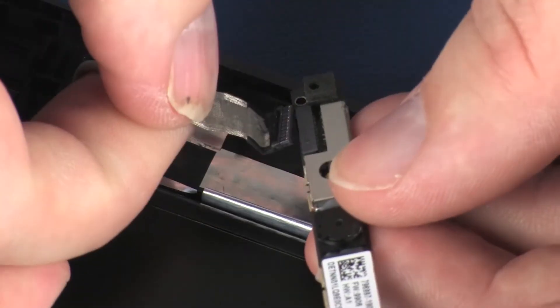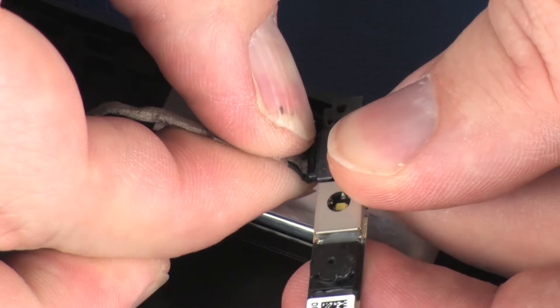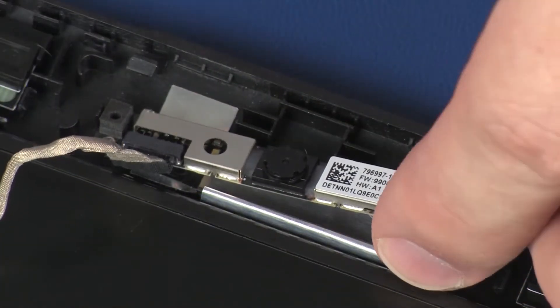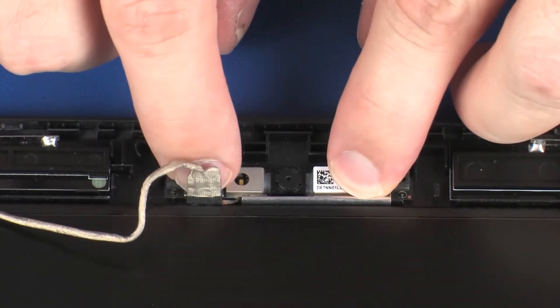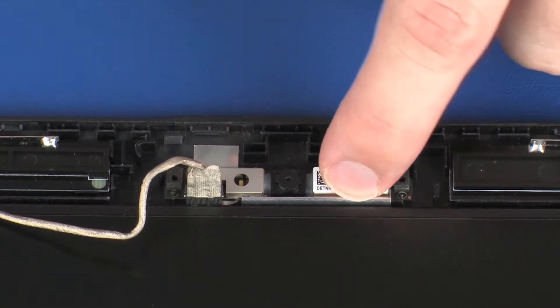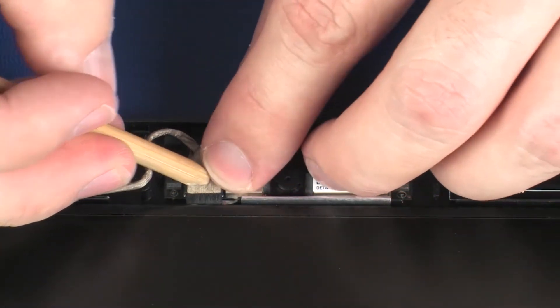Remove the webcam board from the static dissipative bag and gently apply pressure to the webcam board to adhere it to the display enclosure. Route the webcam cable through the adhesive and routing channel on the display enclosure.